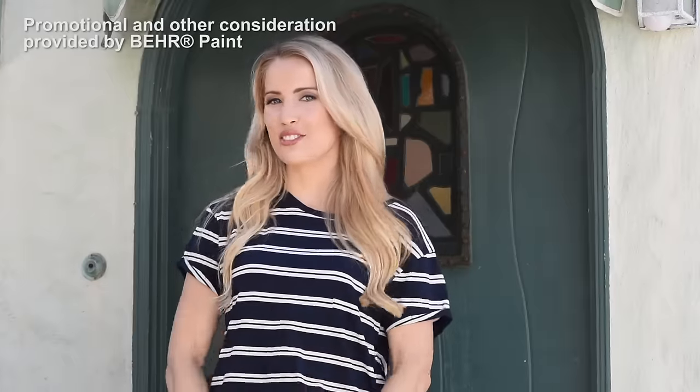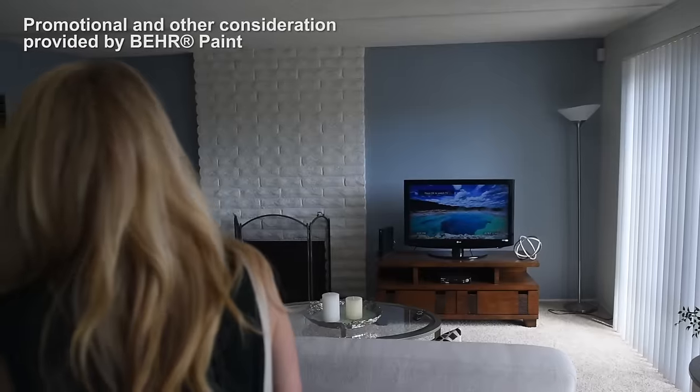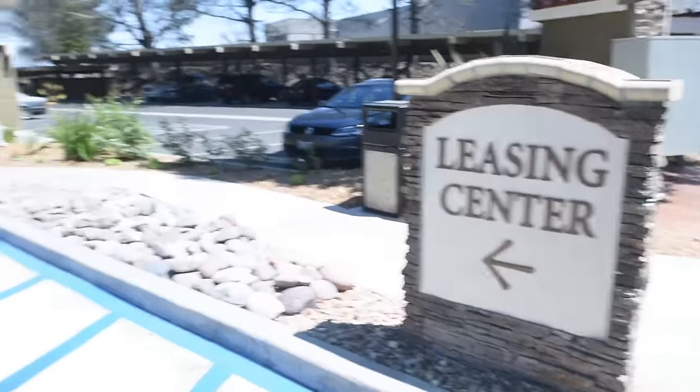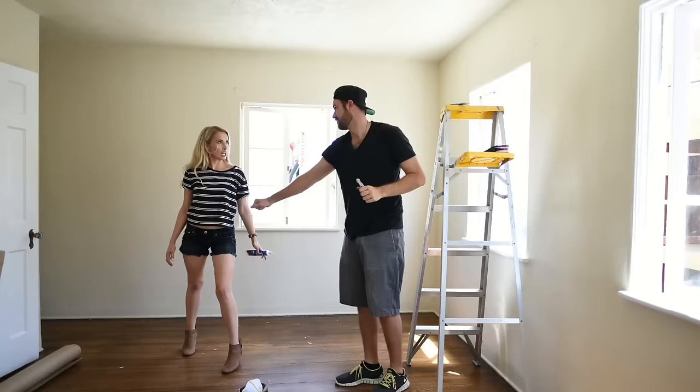I'm Shara and this is my channel Live Your Style. As you may know, Tyler and I have been hunting for our first apartment all around LA together. I'm excited to say we finally found one! After the wedding, Tyler and I will be showing you our entire walkthrough of our finished apartment.